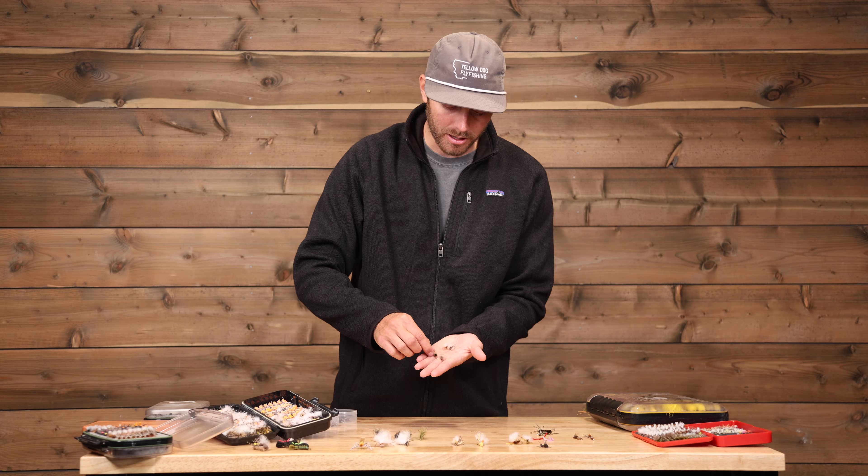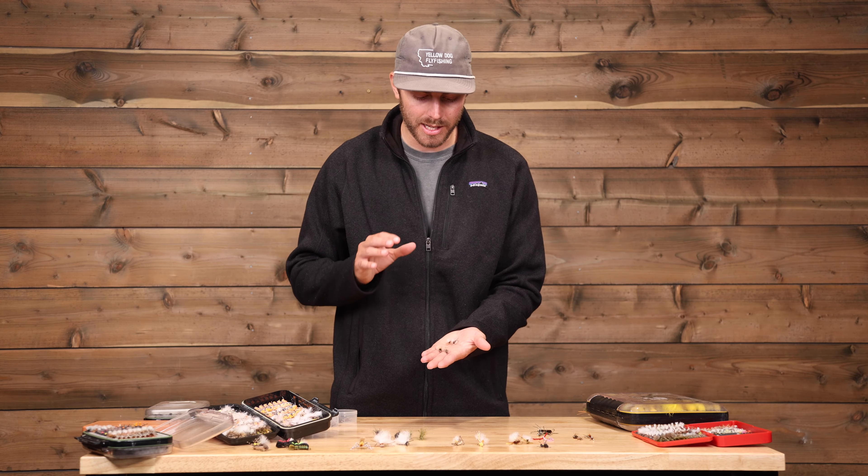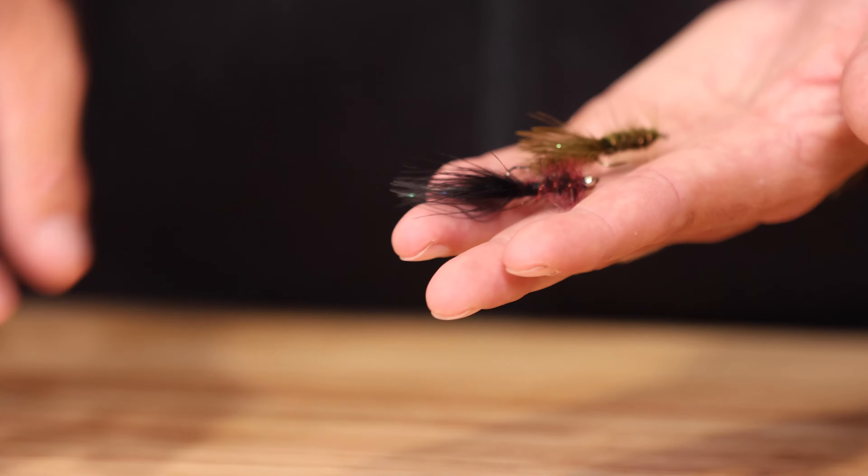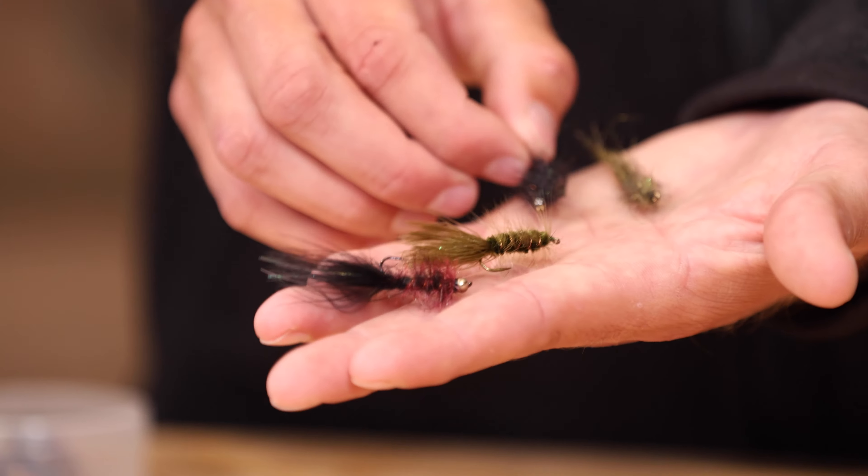If the fish are keyed in on a hatch, you're going to want to have some caddis patterns and some mayfly patterns. Fortunately, you don't usually have to be terribly technical with the specific pattern. Out west on spring creeks, you've got to have the exact fly, the perfect drift, the super light tippet. In Patagonia, if it's a mayfly coming down, probably a parachute adams or a purple haze is going to get it done. For caddis, something in this size in black — not terribly important to have the exact fly; you're just looking for the right size, right kind of bug.